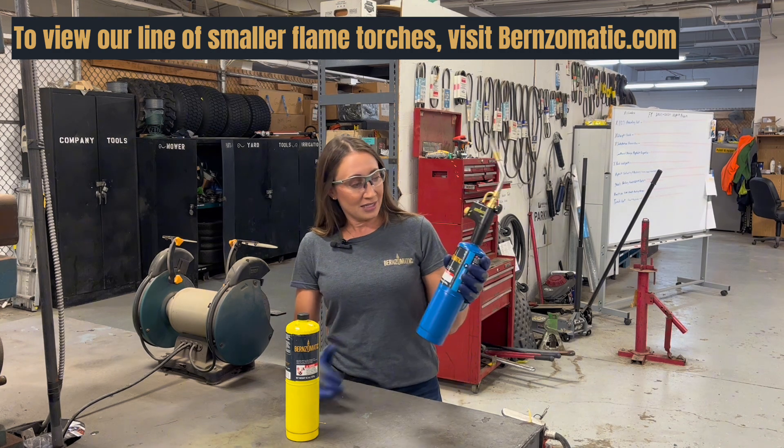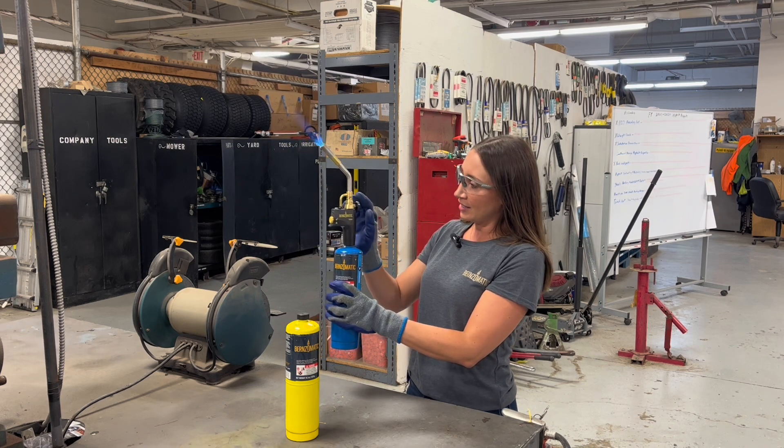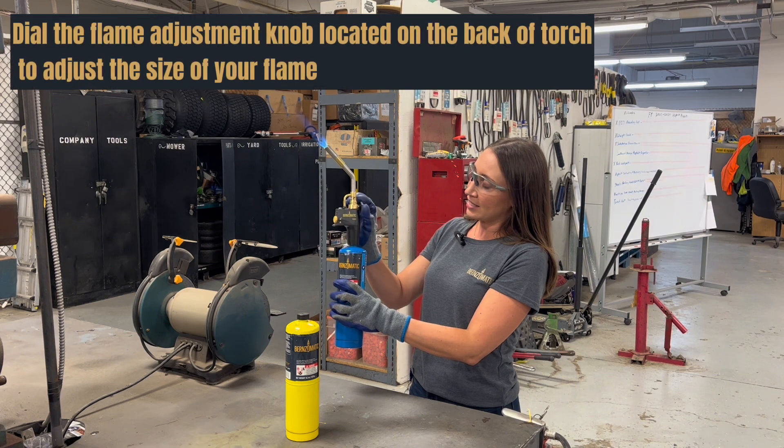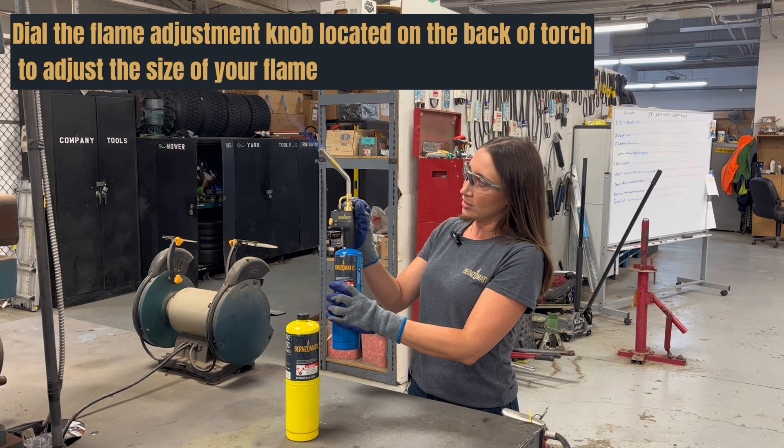We'll go ahead and kick this off. Lock the flame in. You can use the knob on the back to slowly dial down the torch.